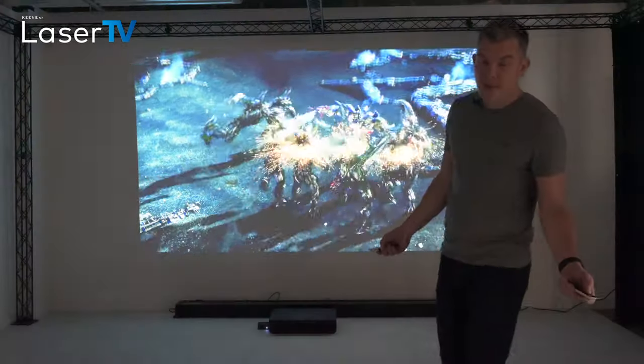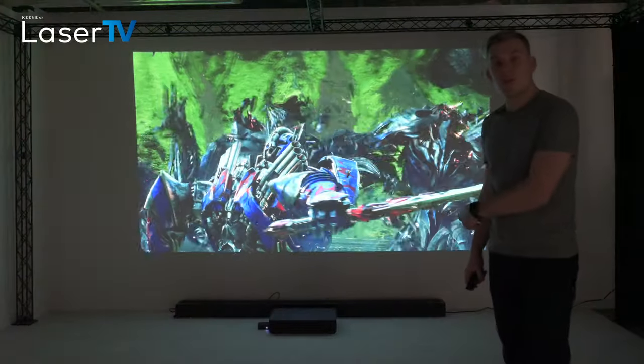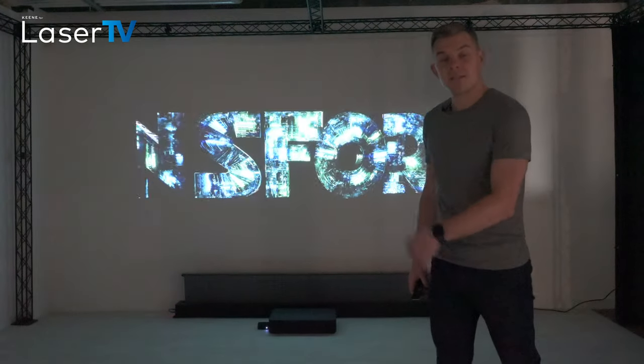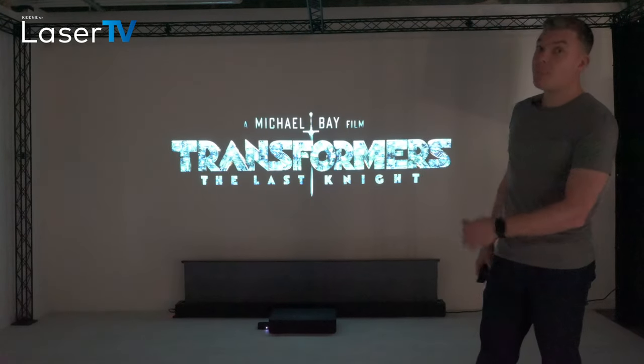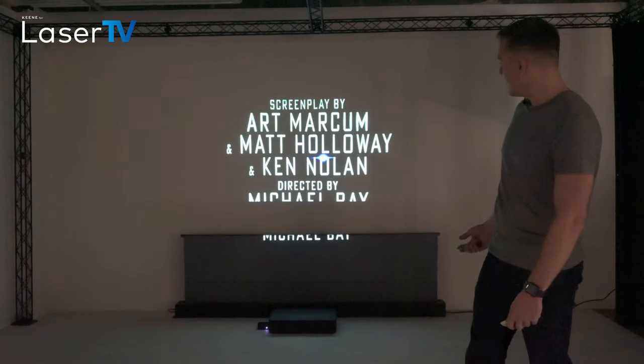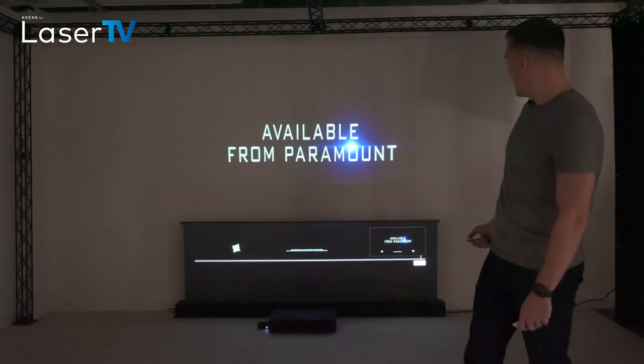And just for comparison purposes I'll put the screen up now as well, so you can see just how much of an impact having the screen up in a dark room has on the quality. We'll rewind that again.